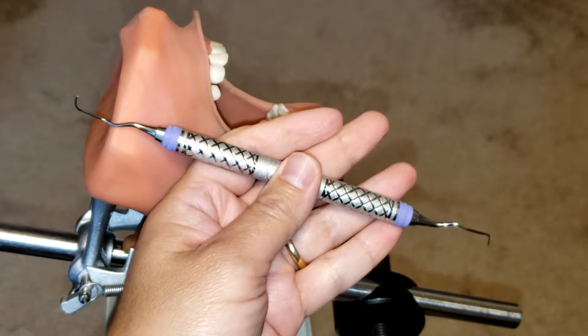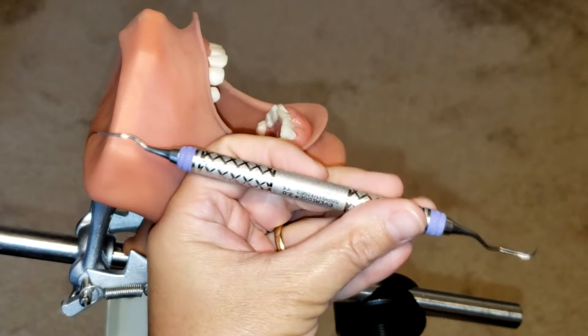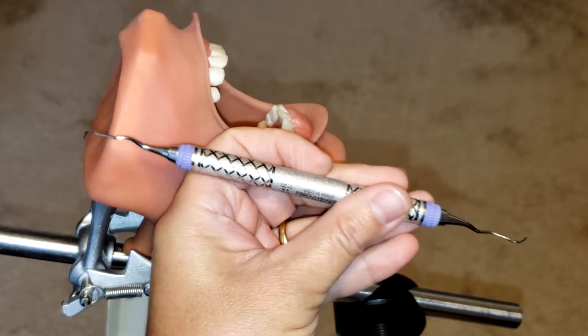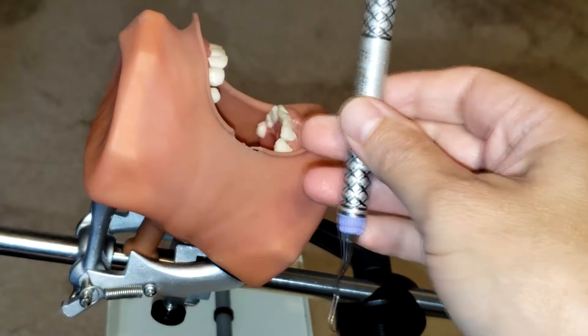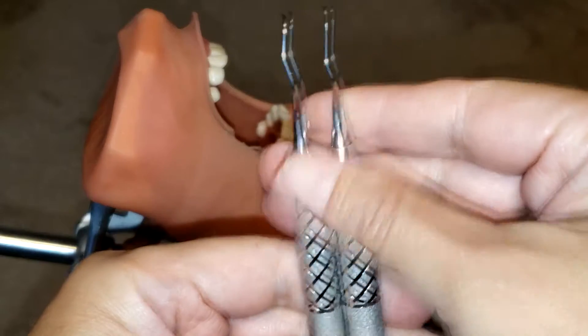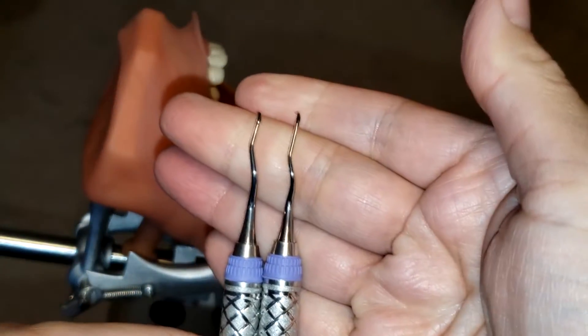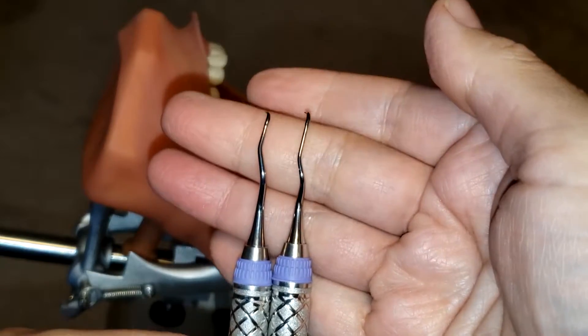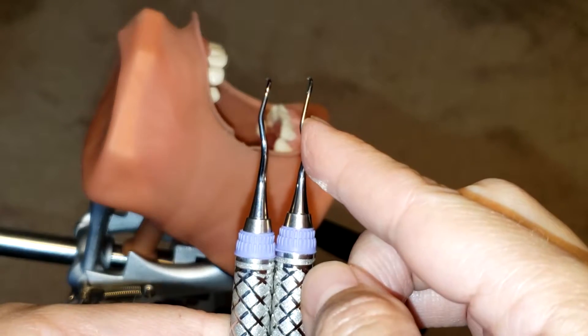Hello everyone and welcome. Today I'm going to be showing you how to use the Gracey 11/12 After 5 instrument. The Gracey 11/12 After 5 is pretty much the same as the Gracey 11/12 curette — these are area-specific curettes. The only difference is, if you take a look, this is the After 5 11/12 and this...